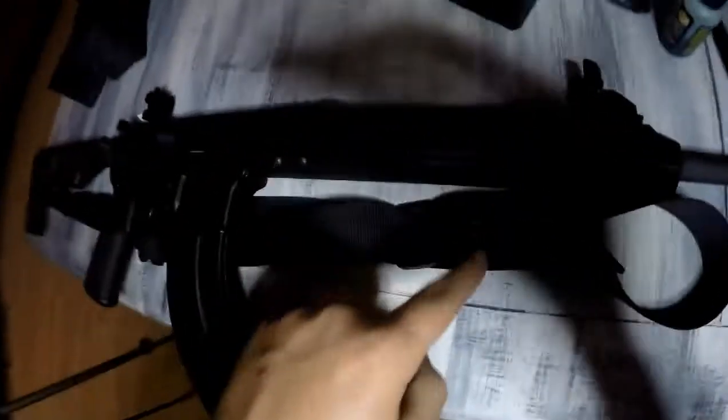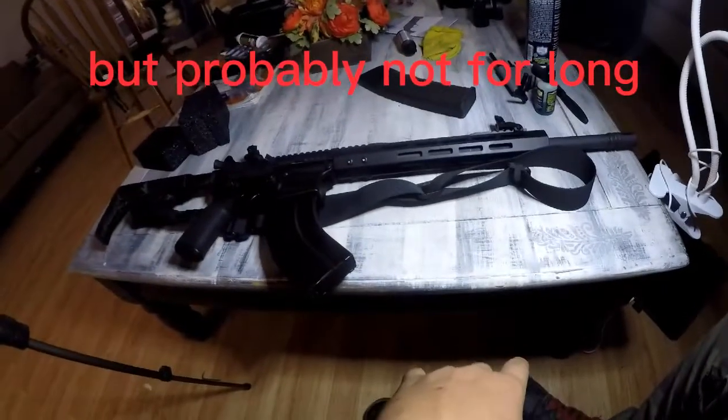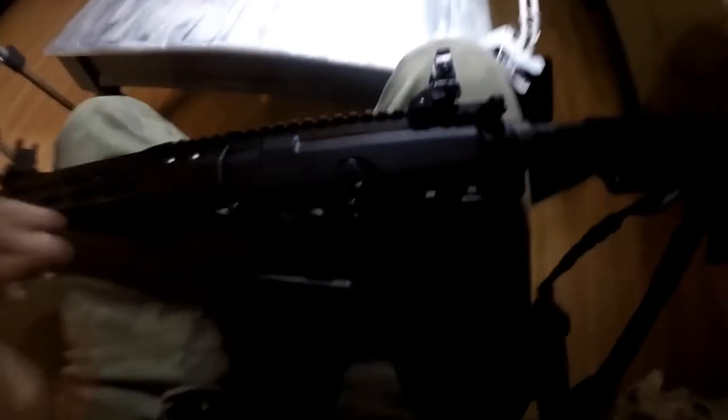Here's how it looks with the sights installed — it looks nice. I like how the upper looks. It looks way different than this one. 5.56 will still always be my favorite round, it's just that 7.62x39 is cheaper right now, though prices are going to start going back up. It's good to have another caliber option. We only bought one magazine so far but we're going to buy more later on.